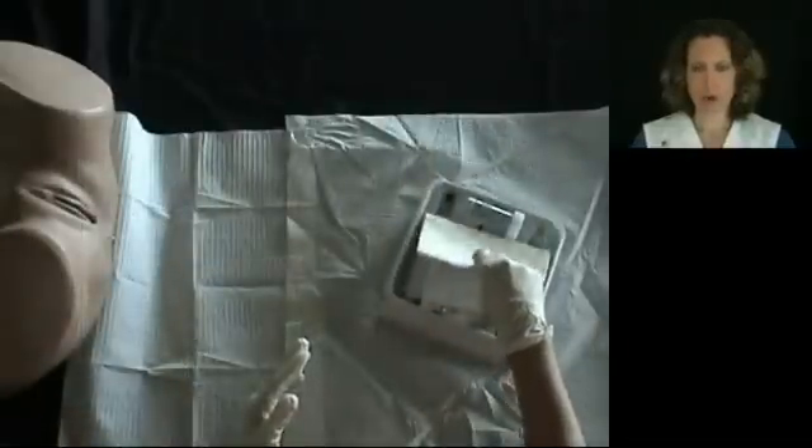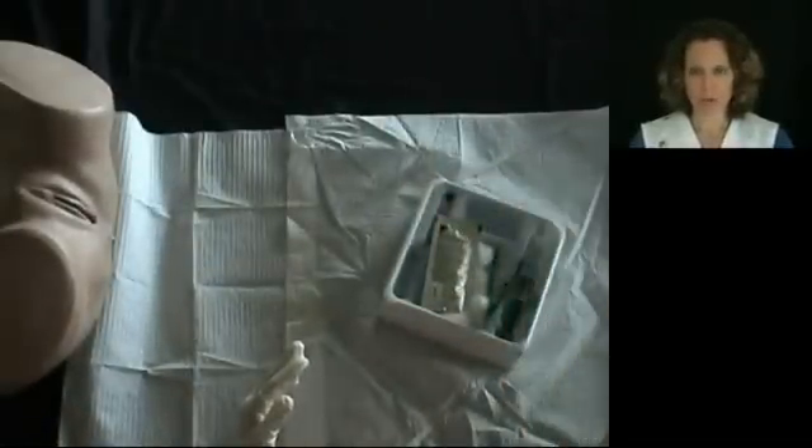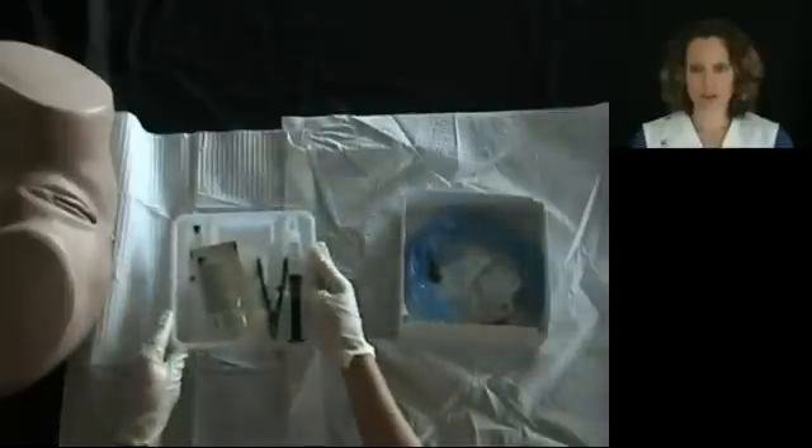In this video, we will not use the fenestrated drape or the collection bottle. Remove the top tray from the box and place it on your sterile drape.